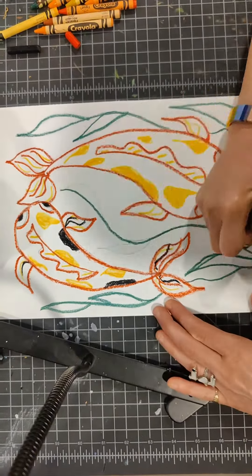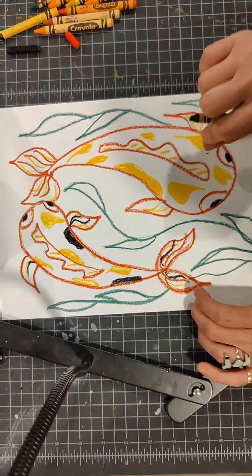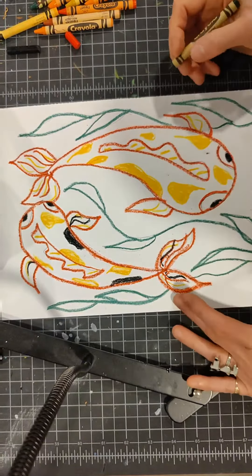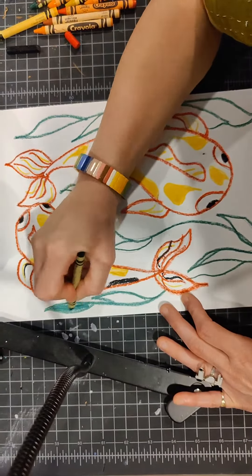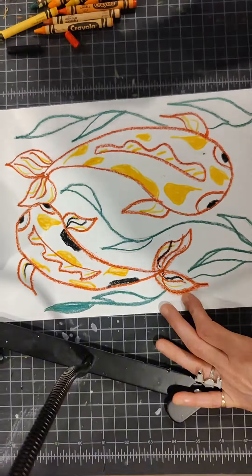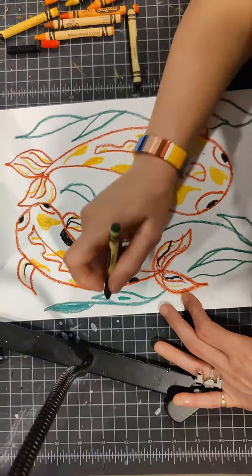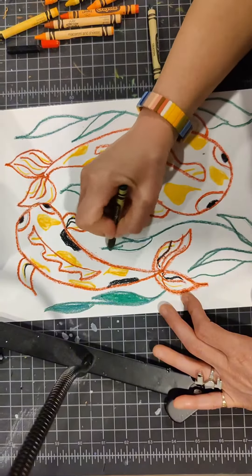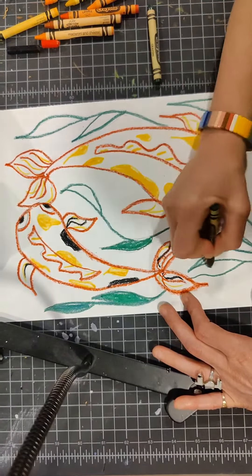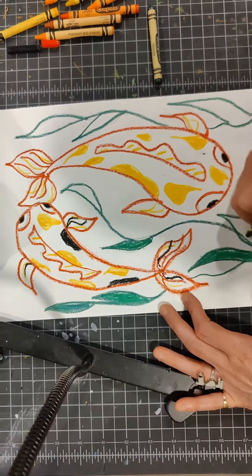Now I'm going to outline my seaweed or water plants, but these we're going to color in completely with green crayon. You can use a bunch of different green colors or just one, but we're not going to be painting the green, so we want the entire leaf to resist the watercolor.